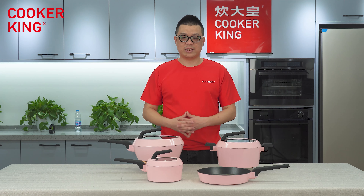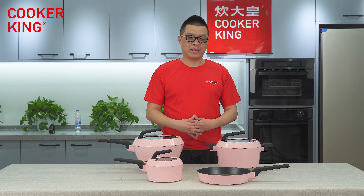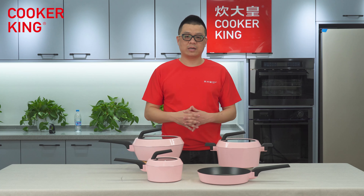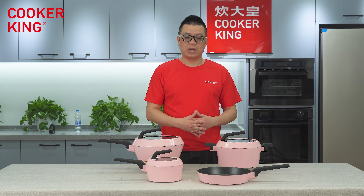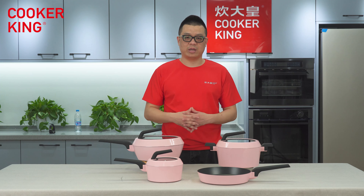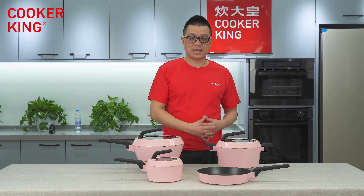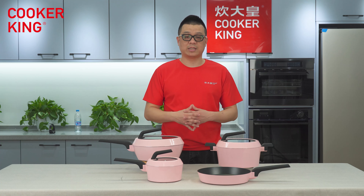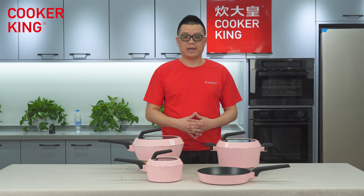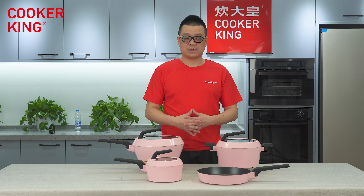As you can see on our table, there is a saucepan, fry pan, a deep fry pan — we call it wok pan — and a casserole. It's like a seven-piece set. We are doing very well in the domestic market with this set. If you are interested, you can let us know, visit our website, or just contact us now. So I'm going to introduce these items one by one. Let's get started.